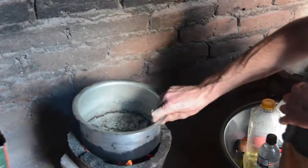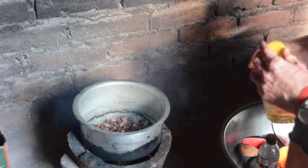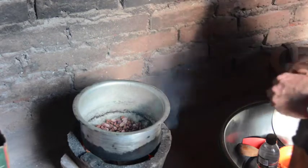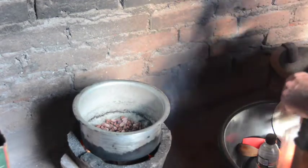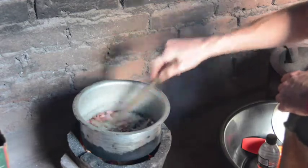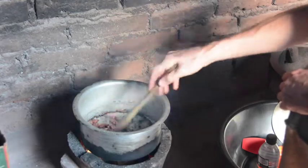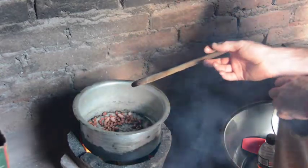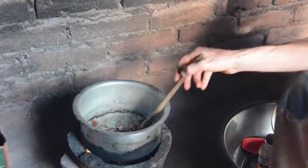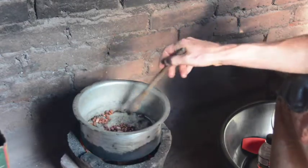We put a large pot on the heat, add the ground nuts, and just a little oil. Stir until the ground nuts become coated with oil. Now this is the boring part — you stir under low heat until the ground nuts are completely roasted.